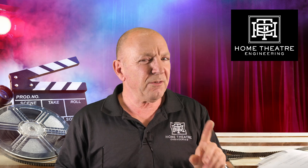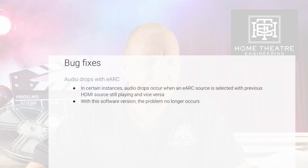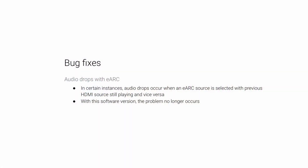Finally, and this is the one I'm really interested in: bug fixes. Audio dropouts with eARC — in certain instances, audio drops occur when an eARC source is selected with a previous HDMI source still playing, and vice versa. With this software version, this problem no longer occurs.